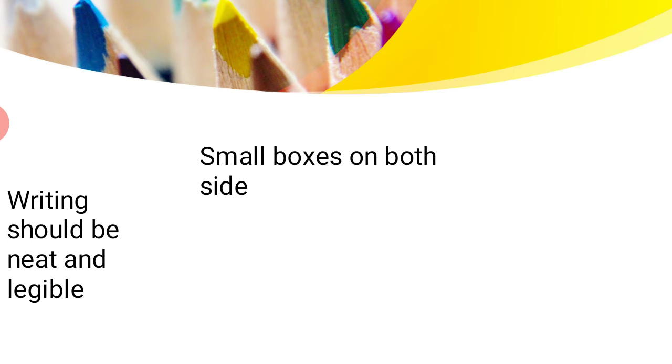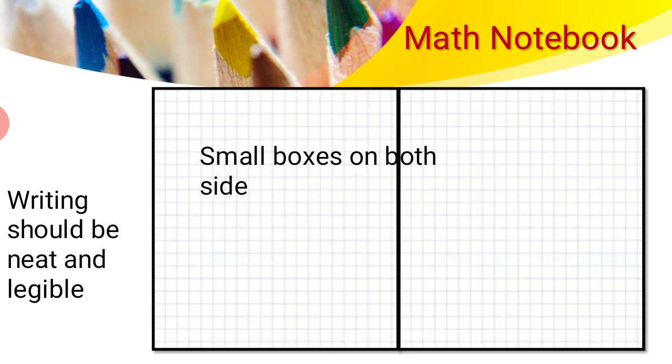So let's see how your math notebooks look. Your math notebook consists of a small boxes notebook just like this. If you are doing work in the notebook, it should be properly written and your writing should be neat and legible.